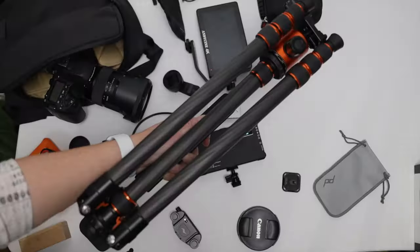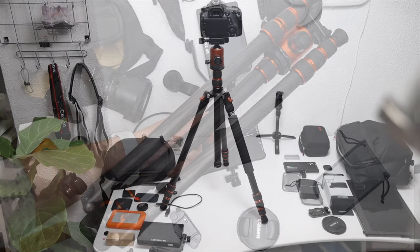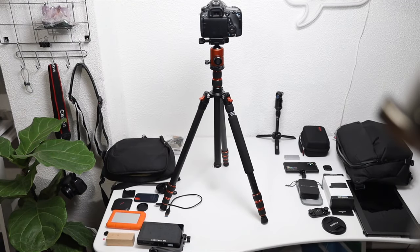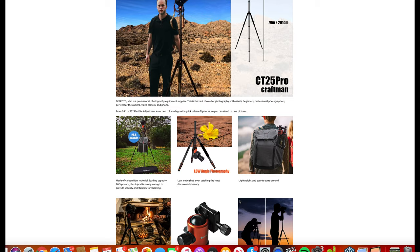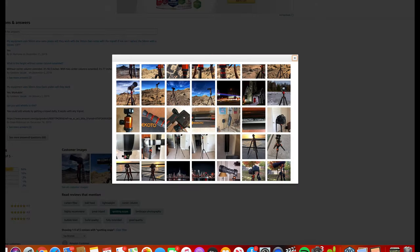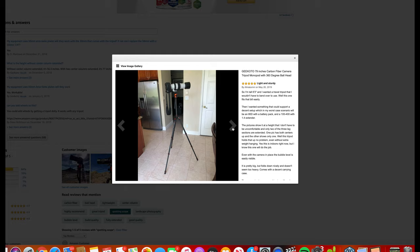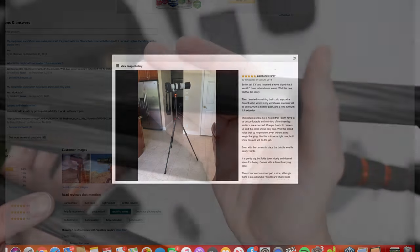The last item is this carbon fiber travel tripod from Geek Odo, the C25 Pro. It comes in at just under three and a half pounds, supports up to 26.5 pounds, and extends all the way to 79 inches — great for tall people. The center column can be removed and reversed to get really low to the ground, or separated from the legs to use as a monopod. It comes in at $149, with a few other models available — cheaper, lighter, or with different center columns and video options.